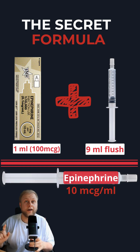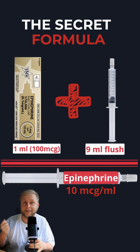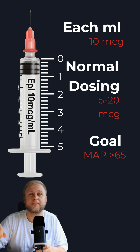How do we mix it? You're going to grab two things: a cardiac epi — the one that comes in that brown outer packaging — and a 10 mil flush. Pull everything open and start setting up that cardiac epi. Then take your flush and push out one mil, leaving nine mils in the flush. Add one mil of the cardiac epi into that flush. That equates to about 100 mics of epi, giving you a concentration of about 10 mics per mil.